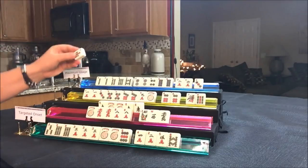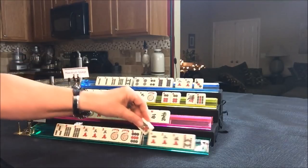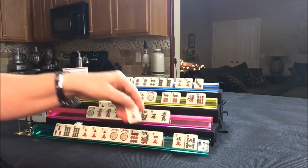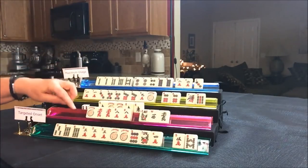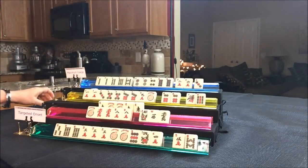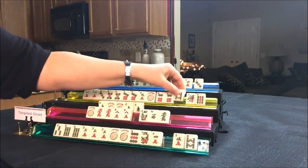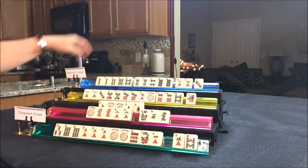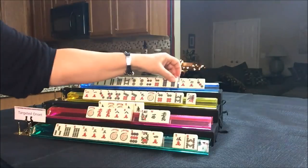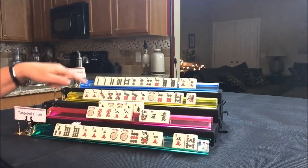Drawing for North — seven bam, that's been thrown. Drawing for East — flower! We'll keep that for a while; let's discard the two crack. Drawing for South — five crack, discard. Drawing for West — eight bam. Nine bam's been discarded; let's throw the eight bam and draw for North — six dot. They need an eight bam and a flower. Let's throw the three dot. This player needs a three dot, but you can't call for a pair — you've got to draw it yourself, or it could be the winning tile. Drawing for East — one bam, that's a discard.